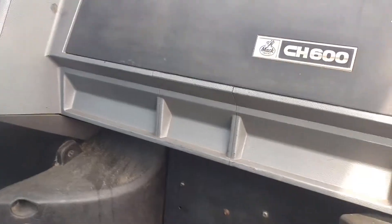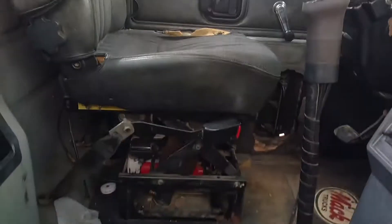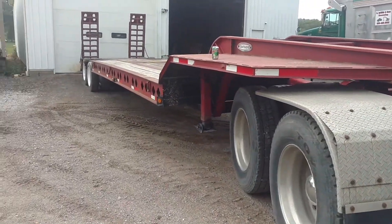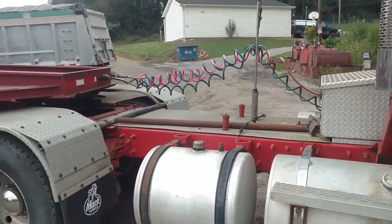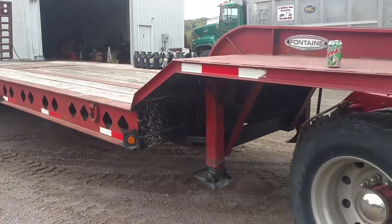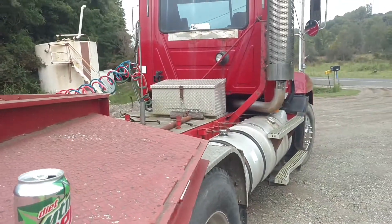The cab is pretty nice — it's not all torn up. There's a tear on the driver's seat, which is kind of normal, but everything else is in pretty nice shape and the floor looks good. We got a really good deal on it and couldn't pass it up. I'll try to get some more videos of other stuff — we've just been kind of busy doing some odd things that I haven't been able to take videos of.